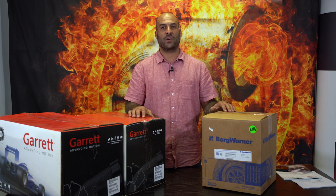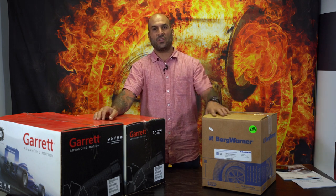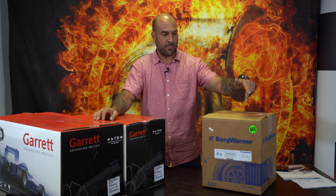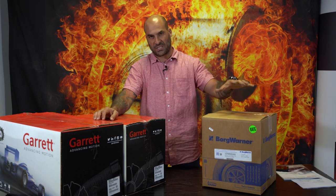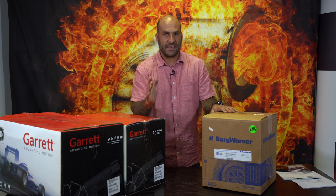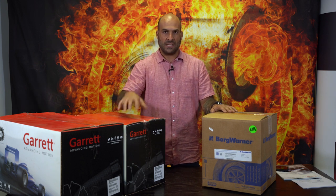Hey everybody, welcome back. Here's another great video for you guys. We're going to be talking technical once again. One of our YouTube subscribers has asked me to please do a comparison between the BorgWarner Airworks S200SXE, which is a 650 horse capable turbo, and he'd like us to do a comparison between the G30 660.